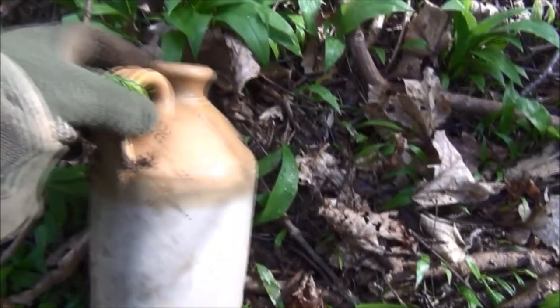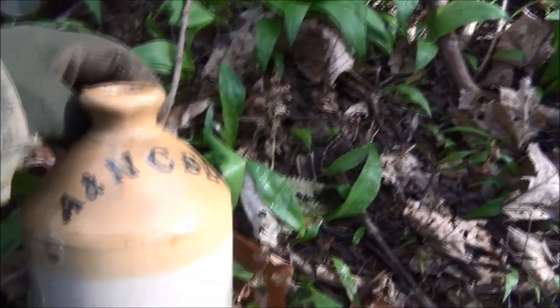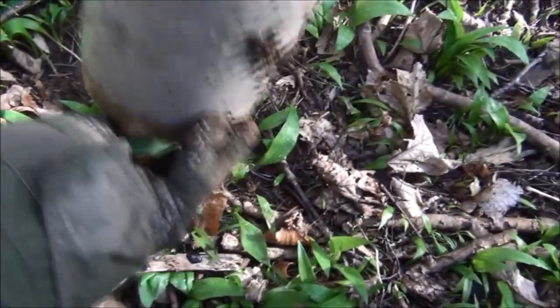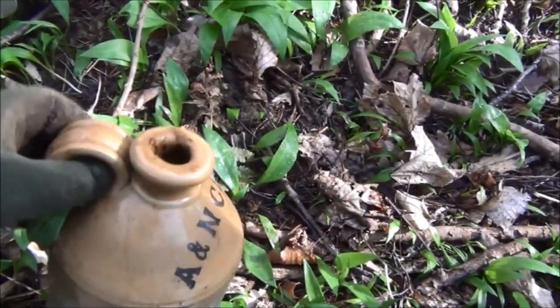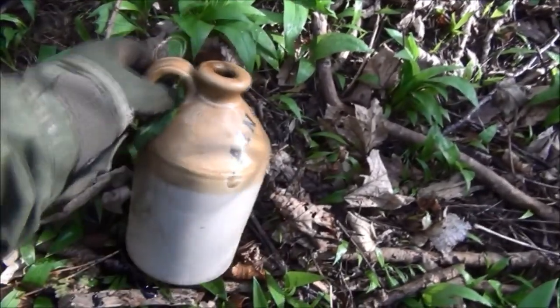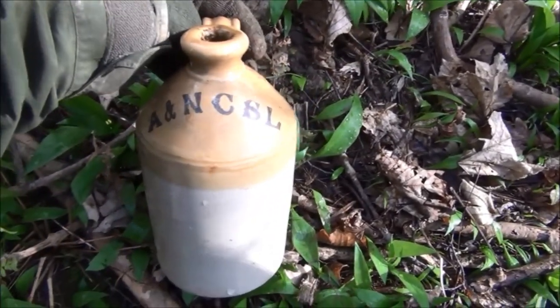What a beautiful little jug. Absolutely excellent — got a tiny bit of muck in it, it's got a bit of weight to it, but that's absolutely beautiful. I like that. What a cracking find.